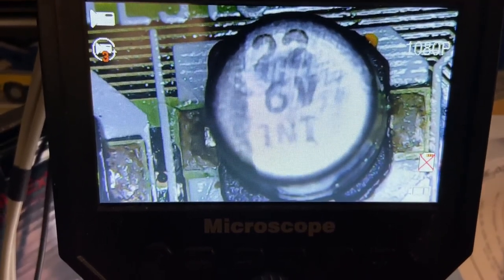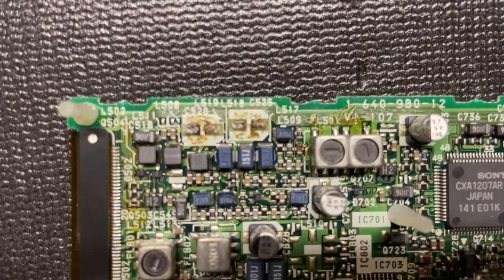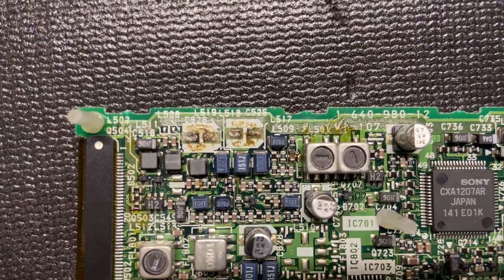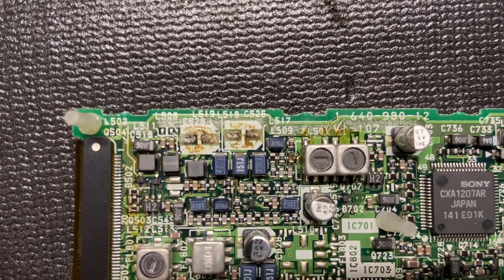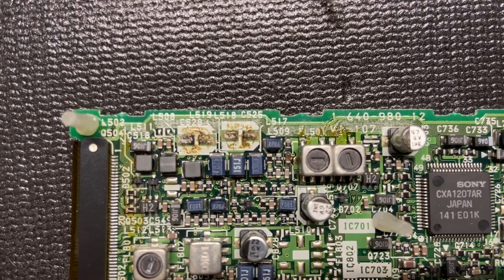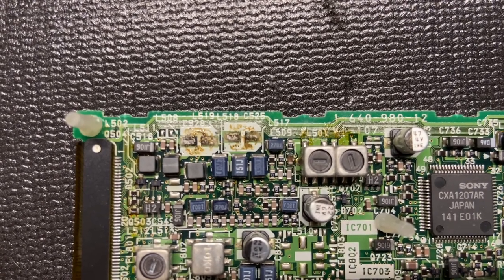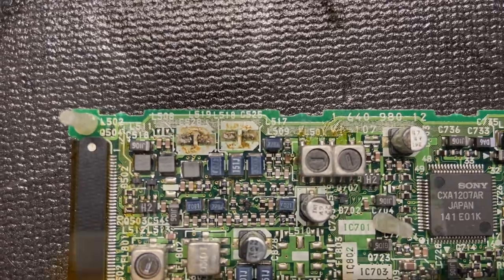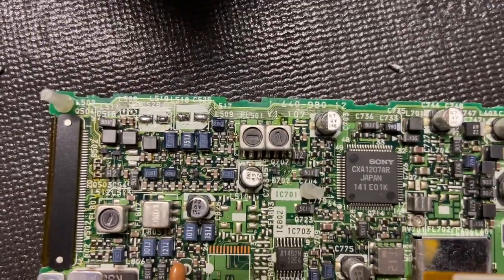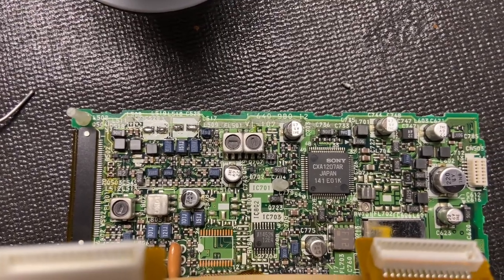The new capacitors are here from DigiKey. I pulled off two of the old caps and that stuff you see on the board there is electrolyte that's leaked out. I need to clean this board really carefully because that stuff is sometimes conductive and will short components out — it will also eat at the traces. With a little bit of 99% alcohol on a cotton swab I cleaned up the pads and put a little bit more solder on there, and I'm working on cleaning up the board before putting the new capacitors on.